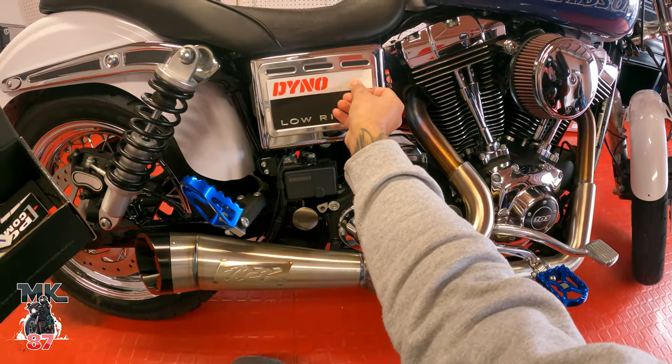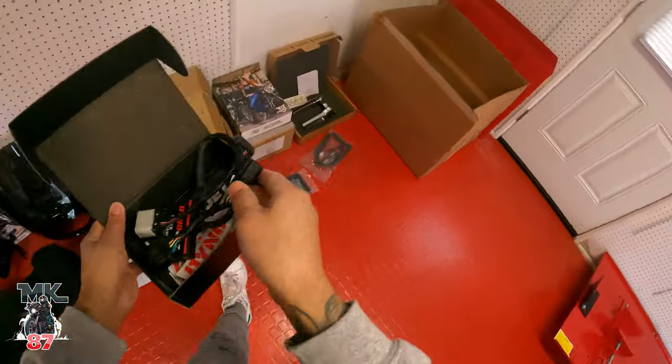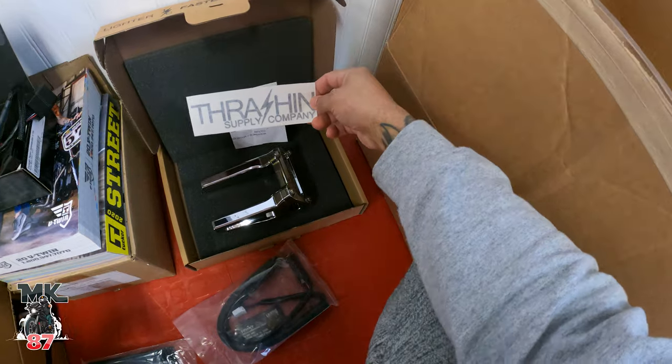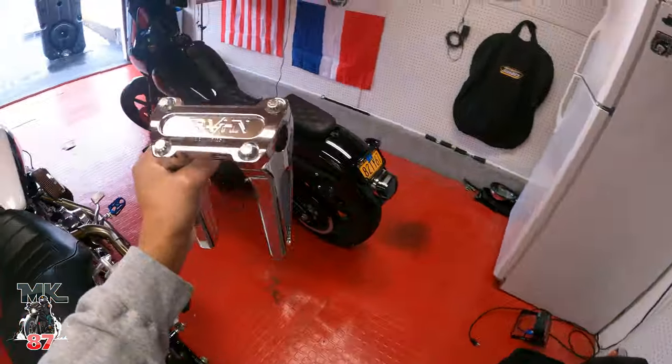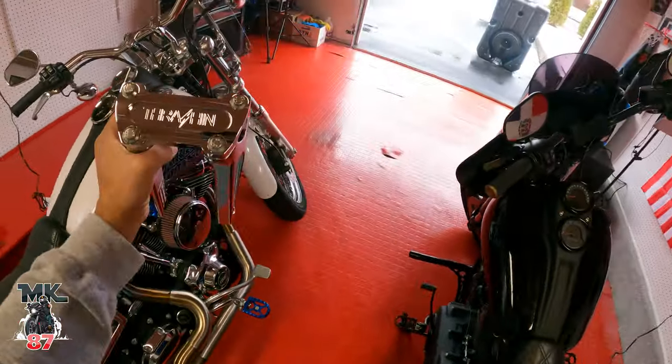Moving on, we've got the Thrashing Supply six-inch risers, chromed out. Look at these — they are super nice and super clean. If you follow me on Instagram, which you should be, you saw that I posted these last week.